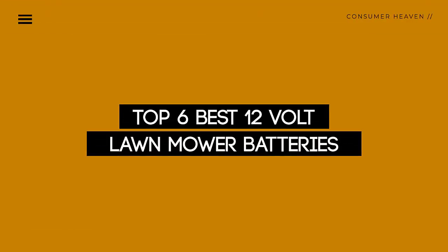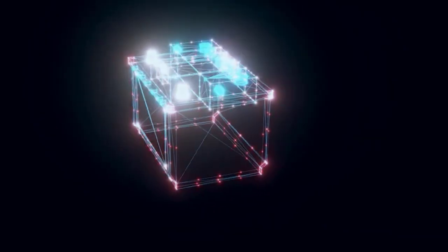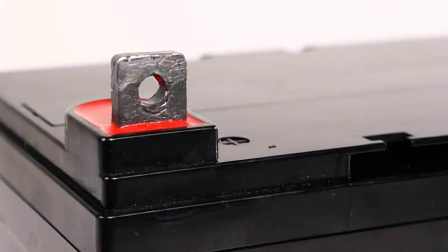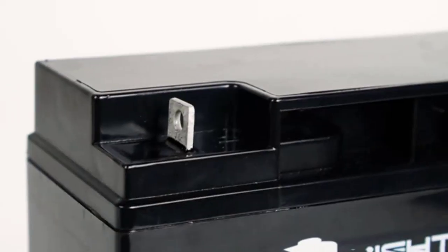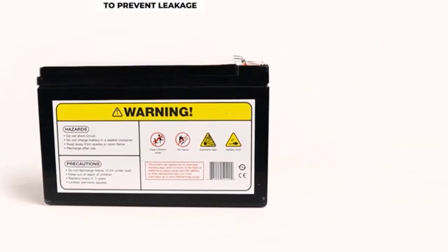Today, we review the top 6 12-volt lawnmower batteries so you can choose the right one for your purpose. After spending 2 weeks of research and consumer survey, we compiled this list. If you want more information and updated pricing on the products mentioned, be sure to check the links in the description below. So let's get started.